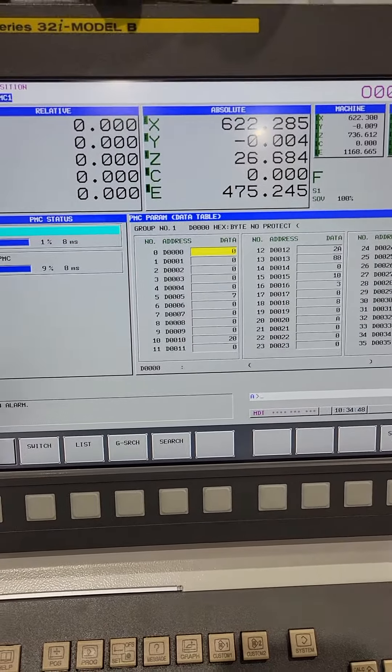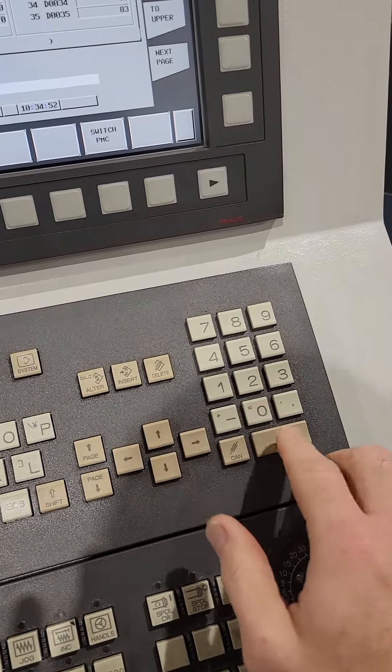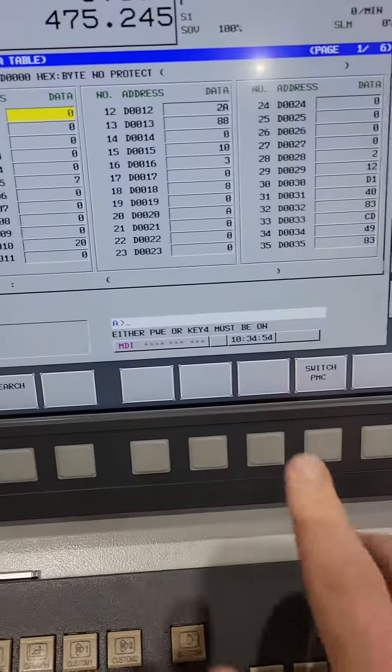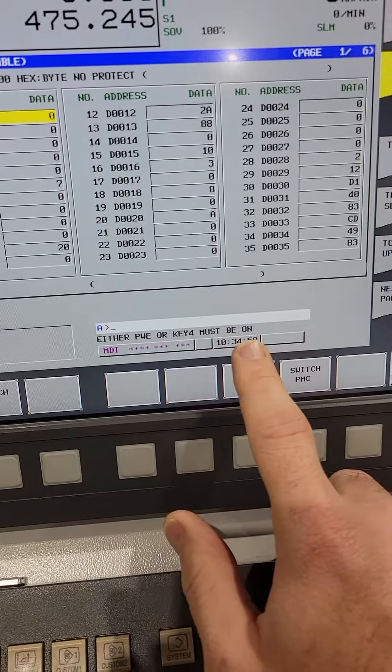Go ahead and hit 1. Input is going to give you this message: either PWE or key 4 must be on. You have to do this first.